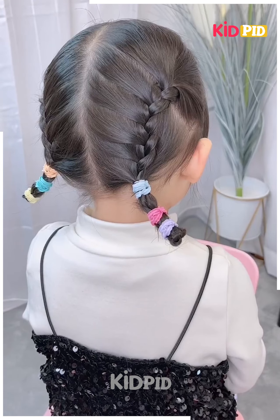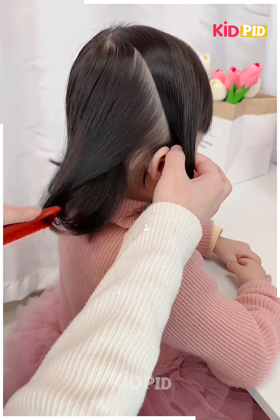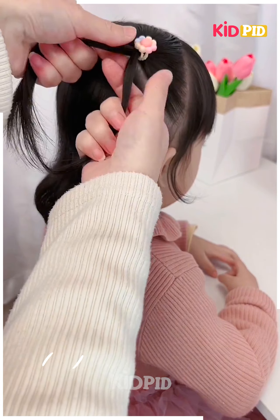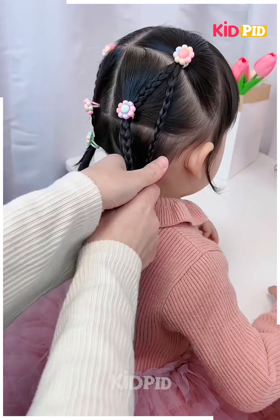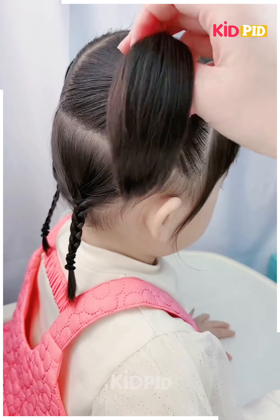For the next one, take a portion of your hair, divide it into two, and then braid it nicely. Now start attaching as shown in the video, then make a cute little ponytail — it's done.